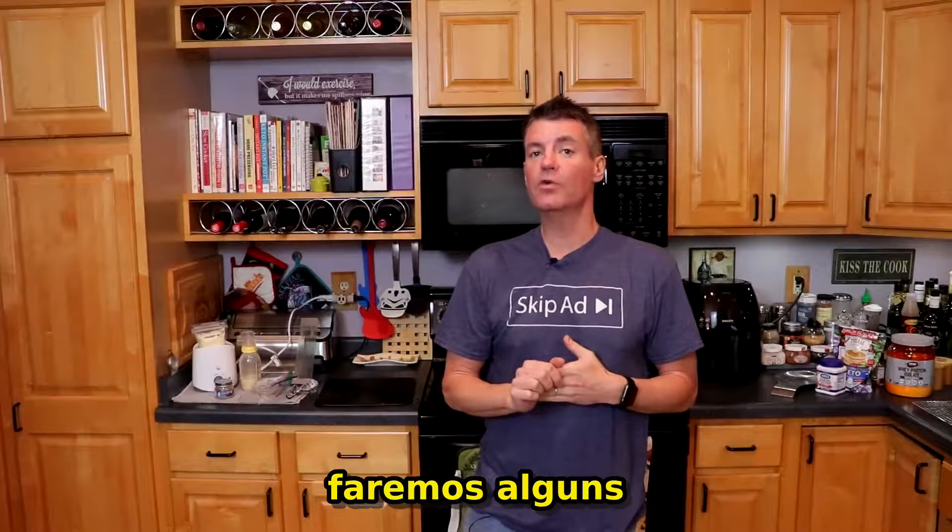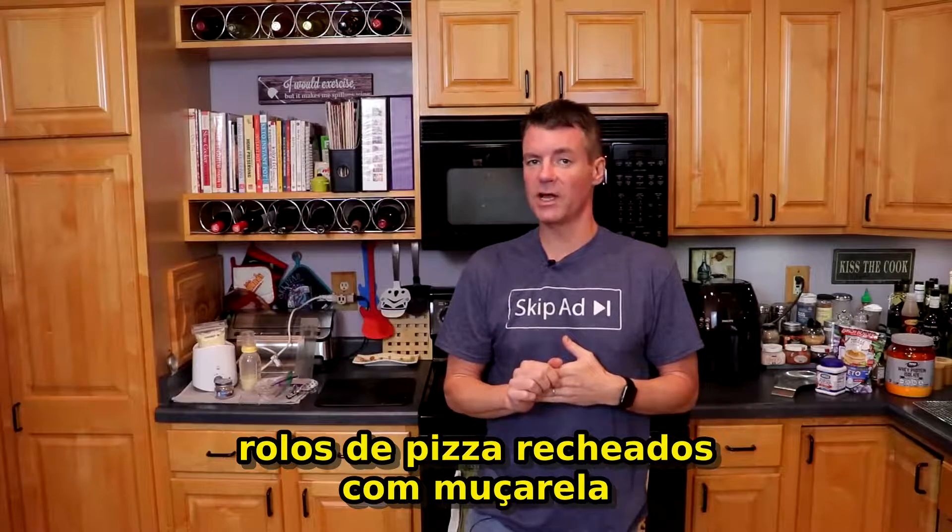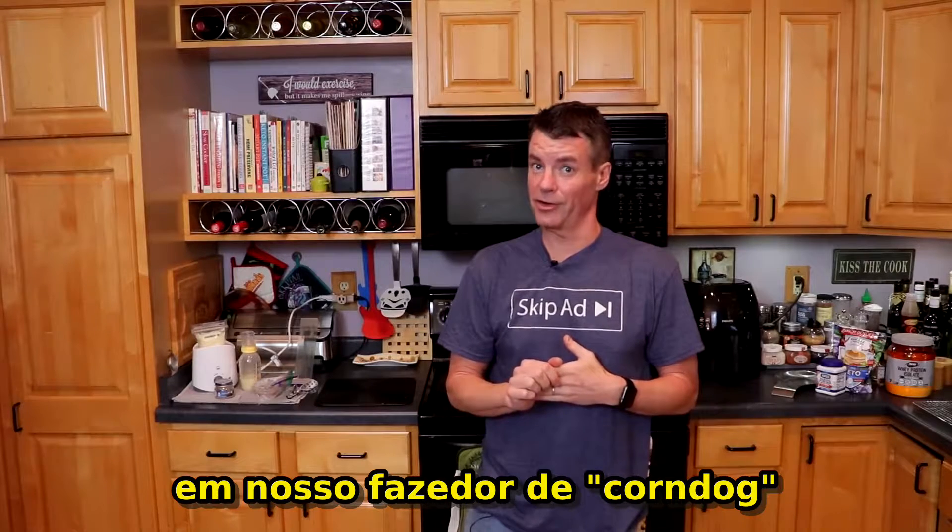Hey there, it's Steve from Serious Keto and in this video we are going to make some mozzarella stuffed crust pizza rolls in our corn dog maker.